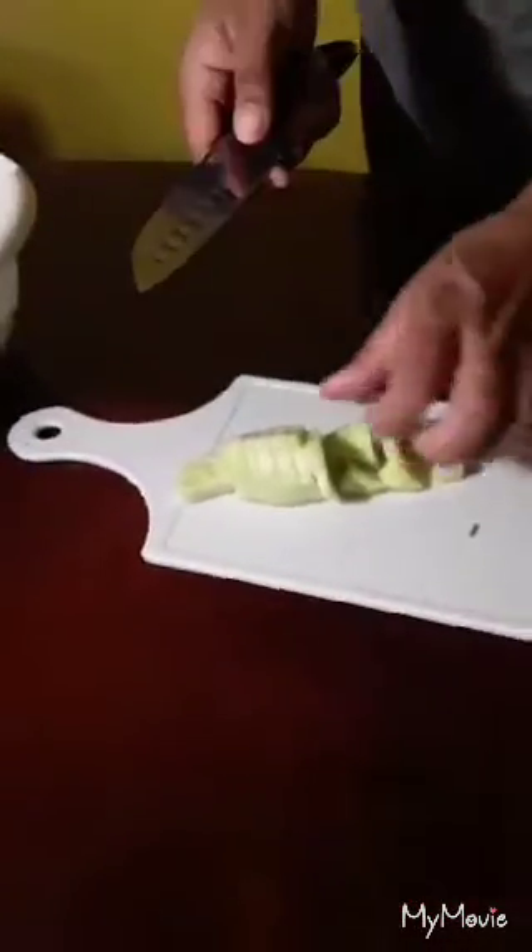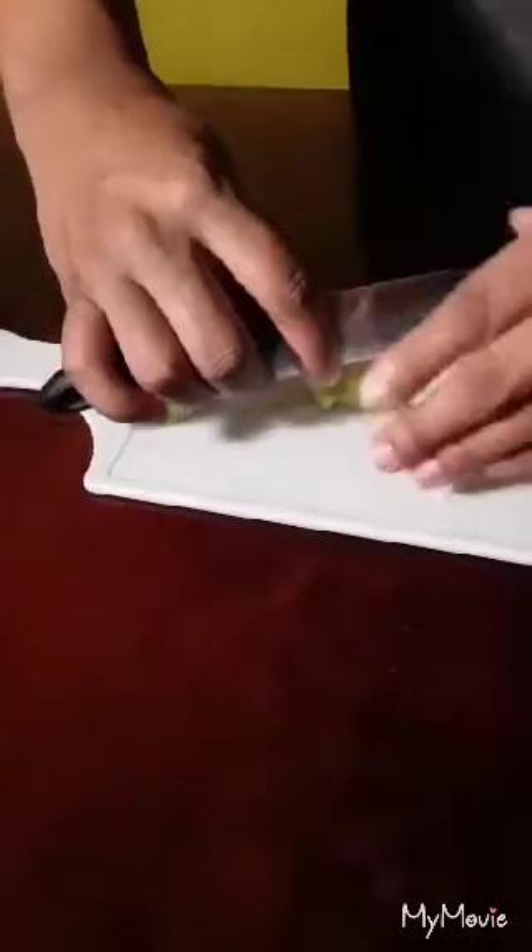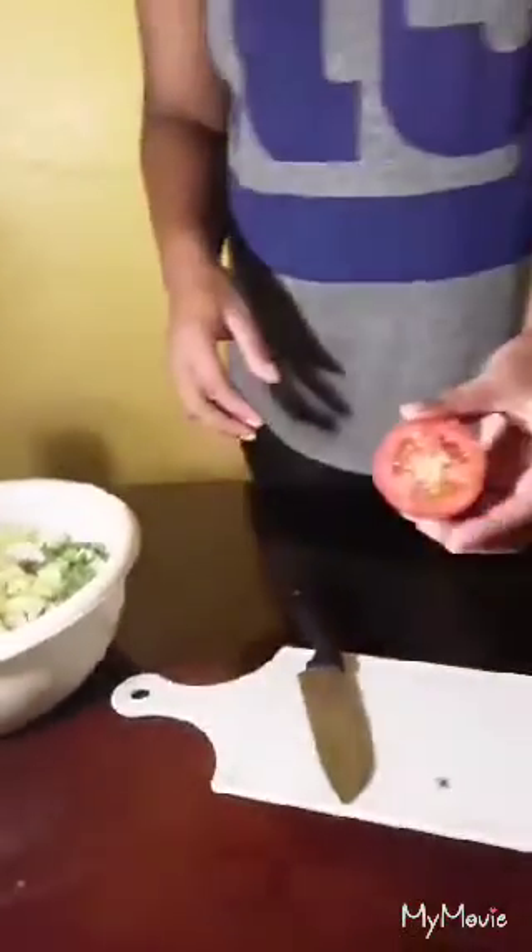Cut it up very small so it won't be that noticeable in the salad. Now I am going to drain my tomatoes. So now I'm going to get ready to dice my tomatoes.